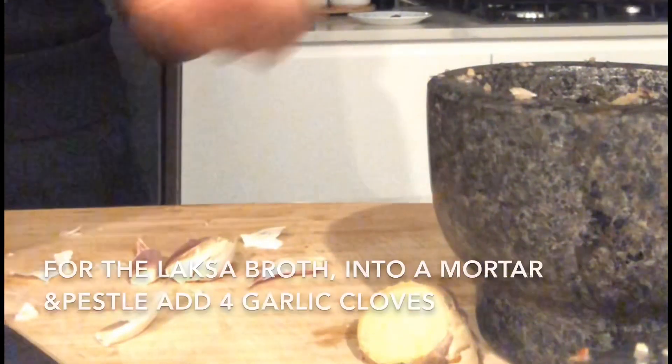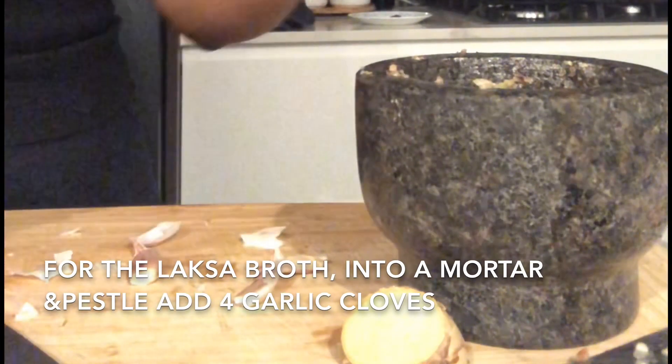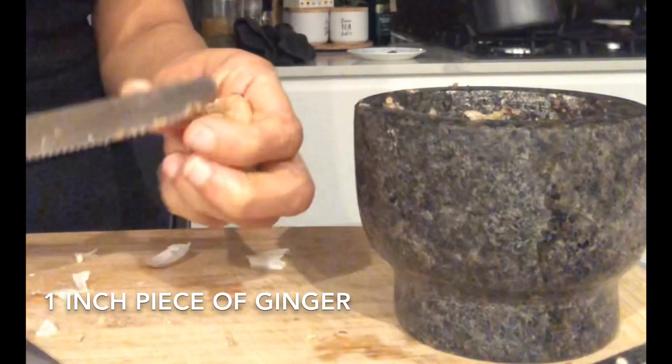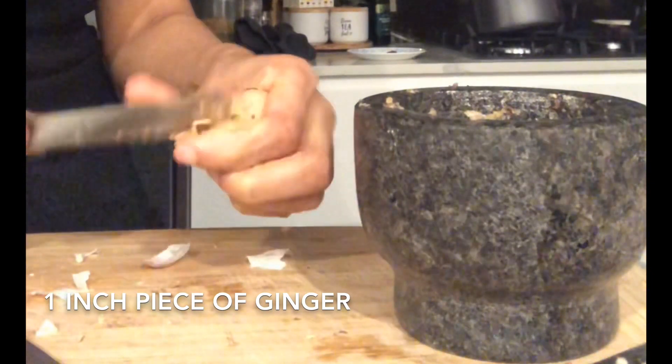Now onto the ingredients that make the chicken broth. We're going to mince up some of the garlic, ginger, chili and the lemongrass. For the lemongrass we're using the white part of the lemongrass stalks that we set aside. We're going to mash it all up and set it aside till we start making the soup.